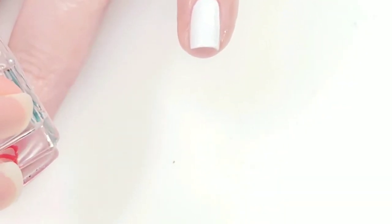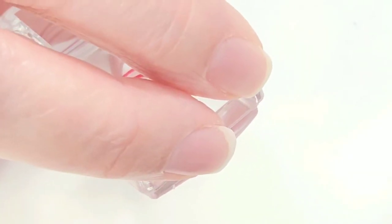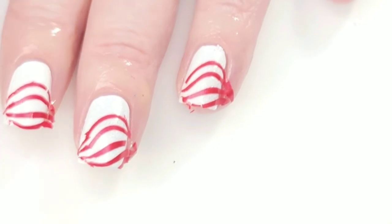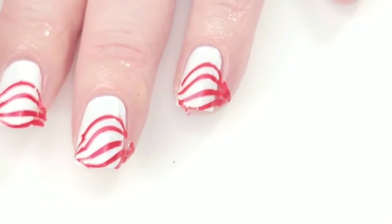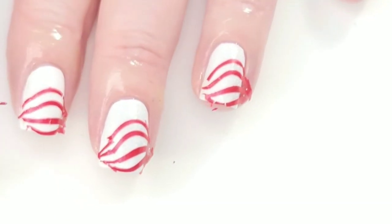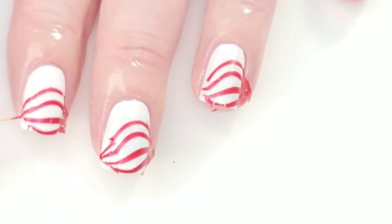I'm going to do these last couple nails here. Oh, that one looks really good — really candy cane-like. It looks like a few of these didn't come out real good, so I'm just going to fix the cracks or continue the line.